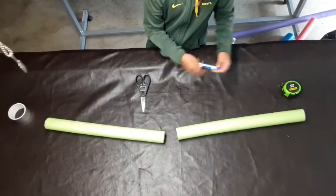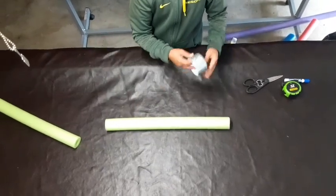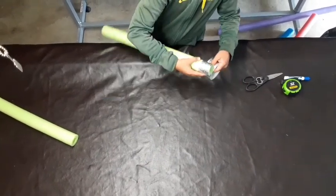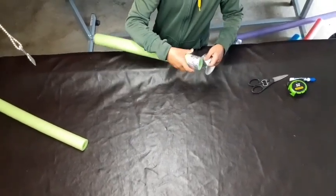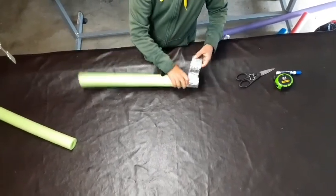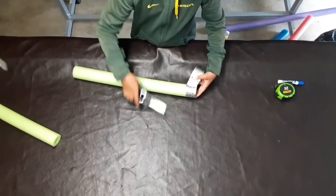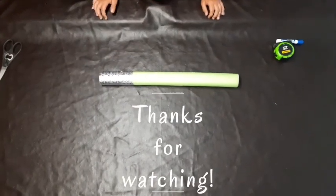Now after you've got your two halves, you're going to take the duct tape, take one half, and then wrap the tape around. Now after you've wrapped it, cut it, just three more times. So now this is what it should look like when you're done.